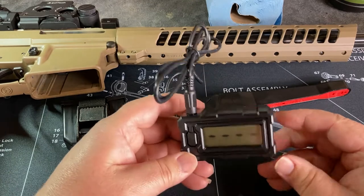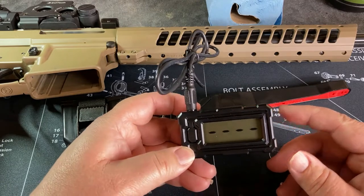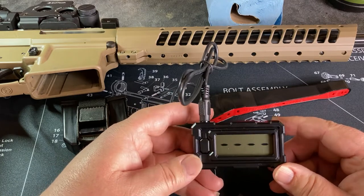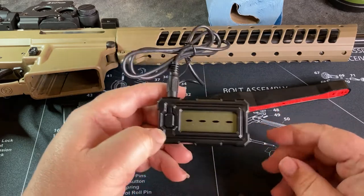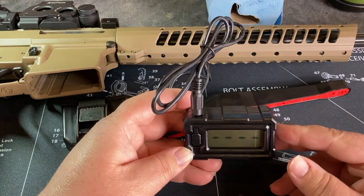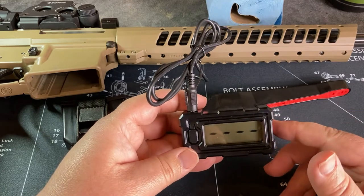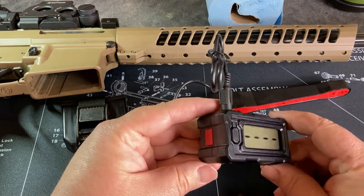They also sell a more expensive model. This is the Sporter model which retails at about $180. They also have a more expensive one at about $380 for larger barrels up to two inches wide, and that unit comes with an SD card slot to record all your data. Given the budget I'm on — I actually got this with Cabela's gift cards from Christmas — the $180 unit will do me just fine for right now.